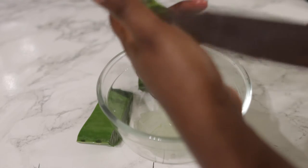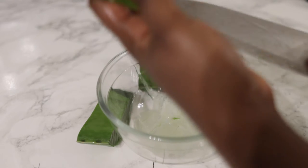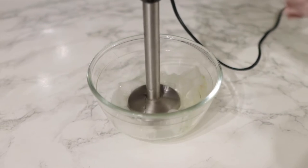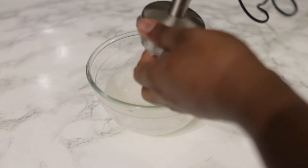Just pop it in a bowl or whatever you're working with. After you've finished doing that, go ahead and give it a good blend. I'm using a hand blender but you can also pop it in your smoothie maker or your regular blender if that's what you've got available.